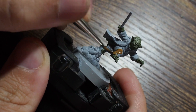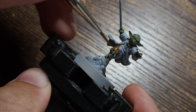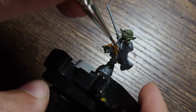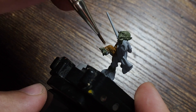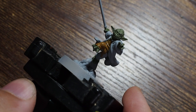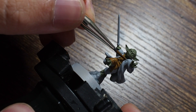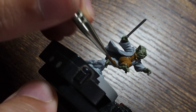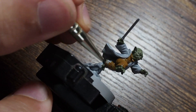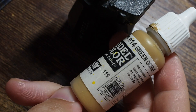Once that's dry we're going to move on to using a nice little bit of flat brown on the inner part of his clothing - the trousers, shirt, and things like that. Using the same basing brush, any mistakes we can always cover over anyway. Try to be as precise as possible when painting the base coats, because once you've got the bases in place and use the washes to tie things together, it makes it easier to build the colors back up.